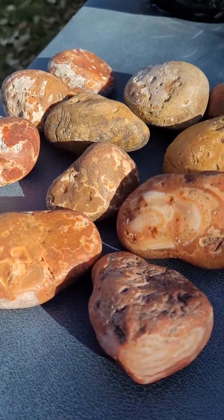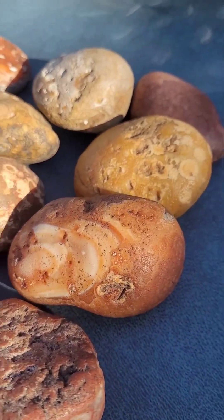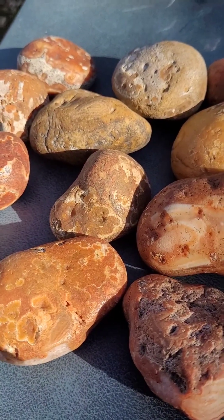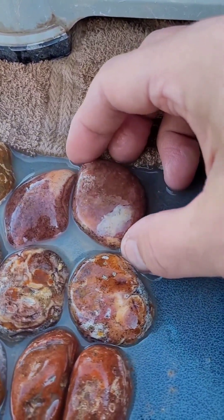I'm going to close that up in a view, but hopefully these will have some really cool designs inside and I will share them with you as soon as I'm done with the cut. Alright, time for some Bahia Agates.